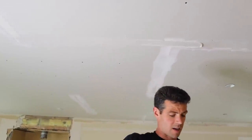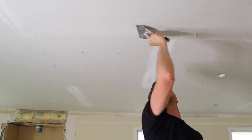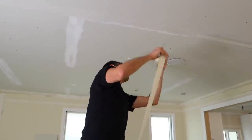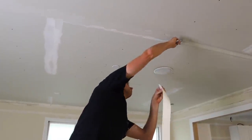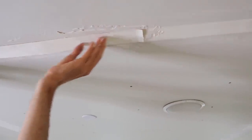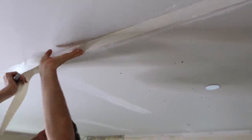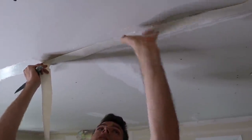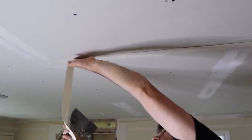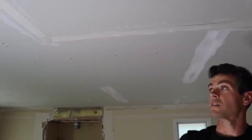I'm out of practice — it's my first taping job in about a month, so it's not as smooth as usual. I'm just going to overlap the tape a little bit. As you could see from when I showed you what it looks like after you wipe the tape, there's going to be a bead and enough room to overlap slightly — it's not going to be a big deal in the bevel. I'm stopping there because that's as far as I can reach.